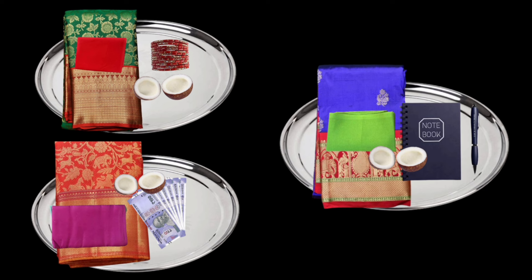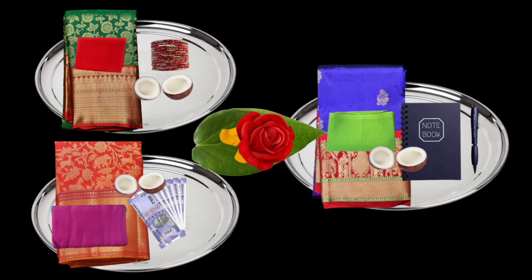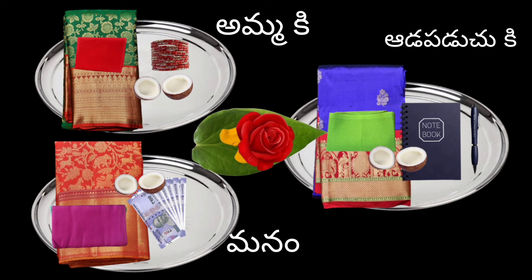This is Parvati Devi. We will make 3 plates. There are 1 plate. This is 3 plates are made. In earth, we will show you how many plates are made.